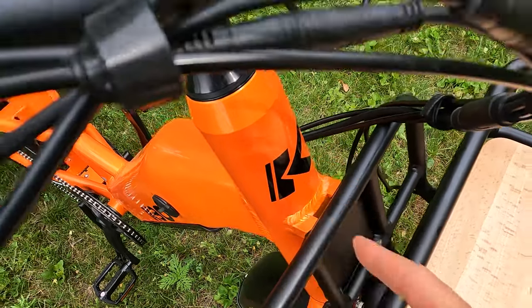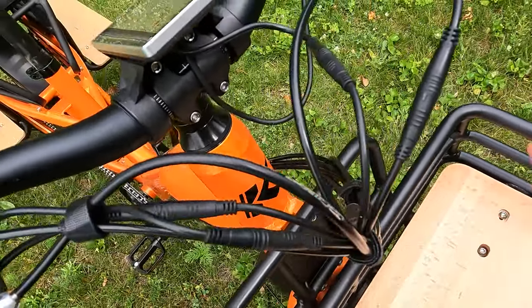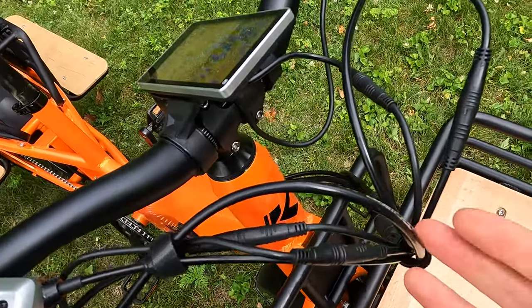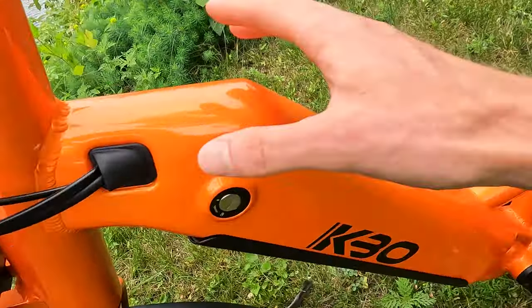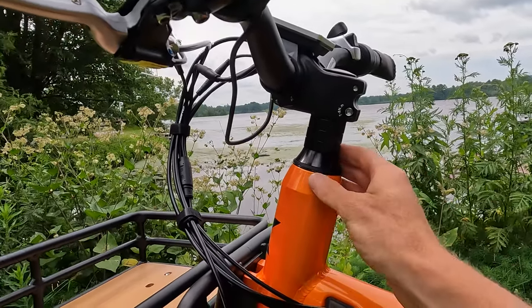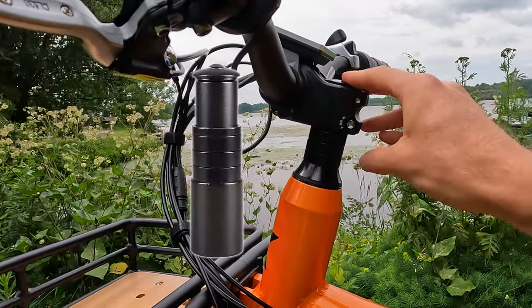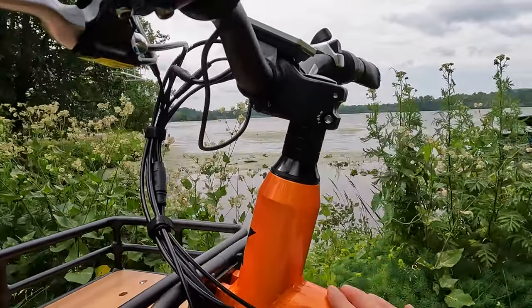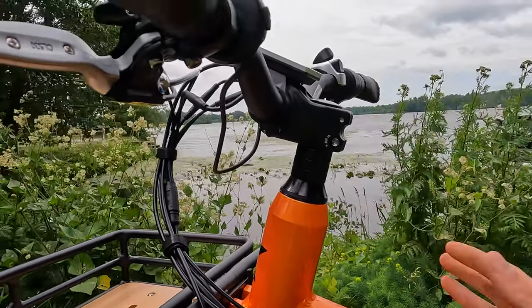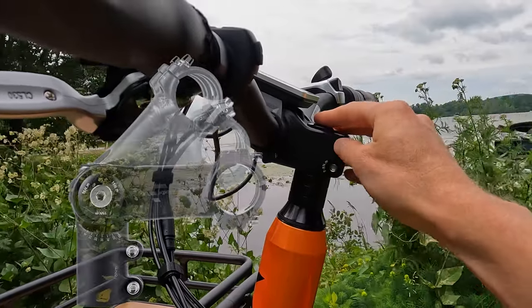We have KBO branding on the head tube, and I like to point out the cable management — they have some Velcro straps here keeping the cables in a bundle. I would have liked to see some wrapping, but I do like that the cables are nicely integrated into the frame on the left side. Before we get into the cockpit, I wanted to point out the riding position. They have some stem risers here which lift the handlebars up a bit. You may want an additional stem riser if you want the handlebars even higher — this is a more forward-leaning riding position.